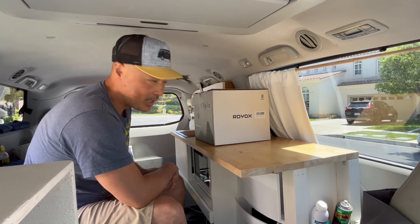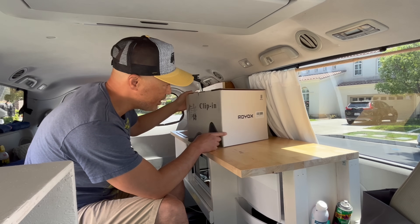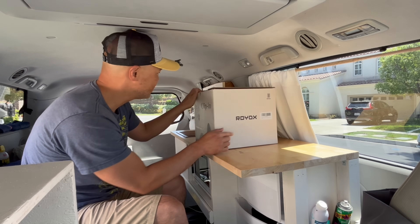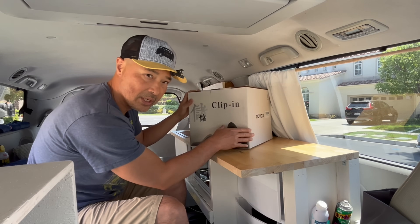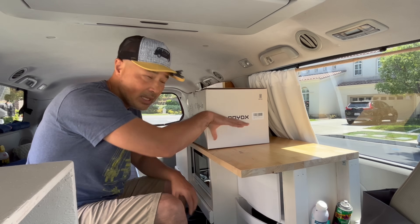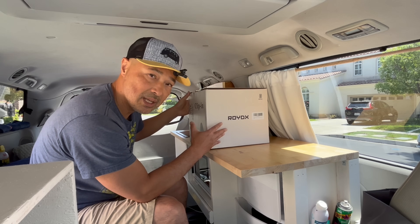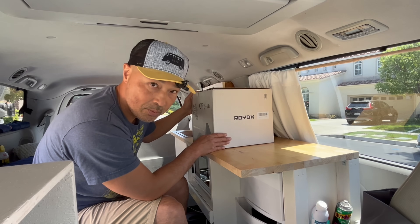Hey guys, so today we're in the back of my Sienna camper and we're going to try out this pot and pan combo. You can see it's not that big at all and it's by RoyDX — this clip-in version. The nice thing about it is that these pots and pans are all nesting in each other and they don't have separate handles. There's a separate handle that you can click onto everything, which gives us a really good space-saving setup so I can store it in my drawers. Let's open it up and give it a shot.